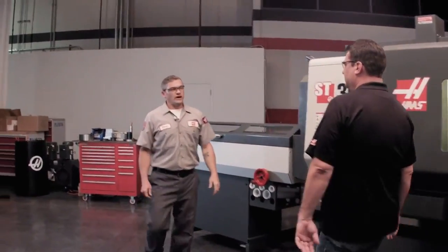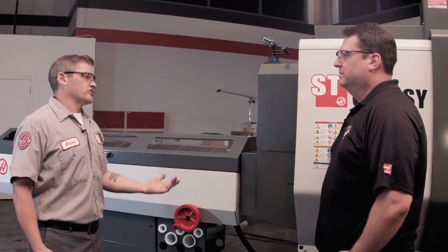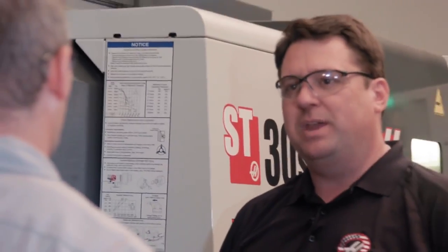Andrew, how are you? Good, good Scott. So you've been installing this bar feeder today. How's that been going? Really well, it's just taking about an hour or so to get the whole bar feeder installed. Any new features that have jumped out at you that you really like?